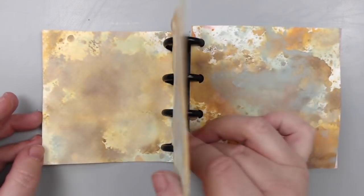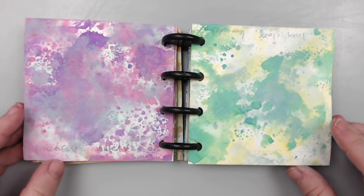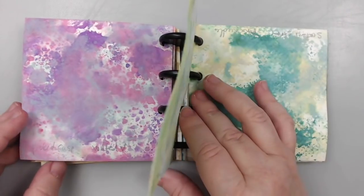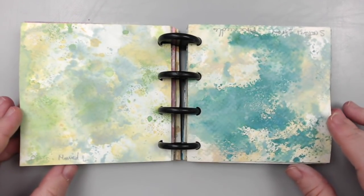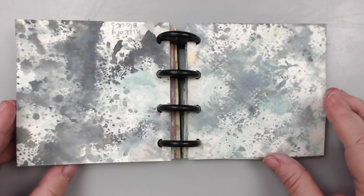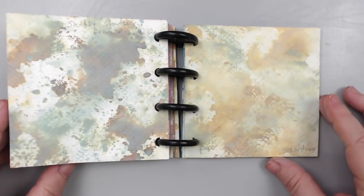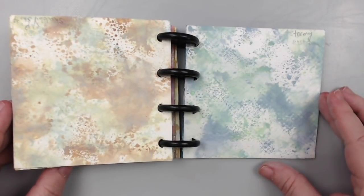Of course, there are so many different types of combinations with Distress Oxide inks because there are so many different Distress Oxide ink colors — 61 of them right now. If you don't have these exact combinations, you can always use other colored inks that are similar or in the same color spectrum. For example, if you don't have Vintage Photo, you can use Walnut Stain.